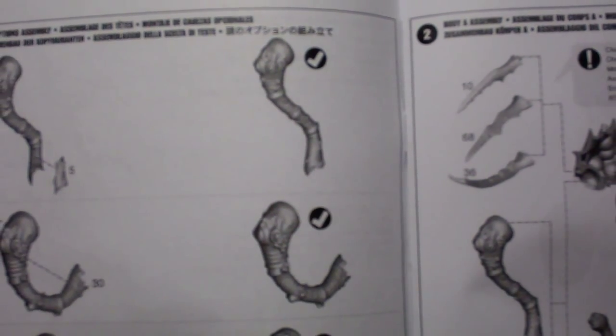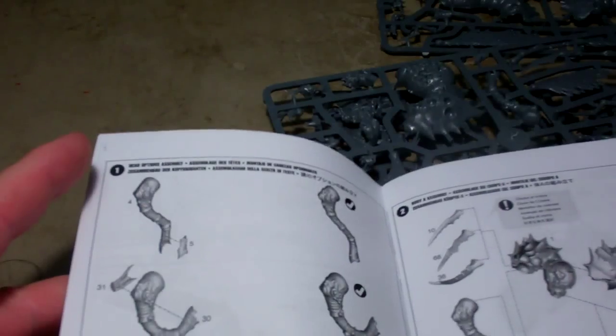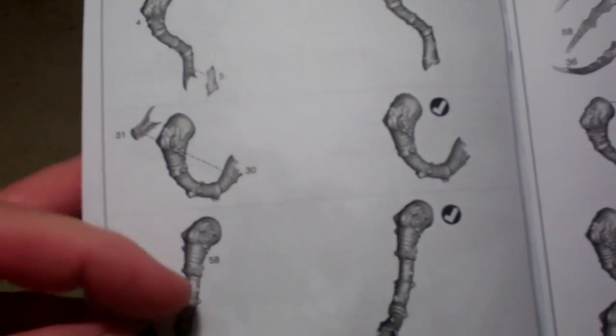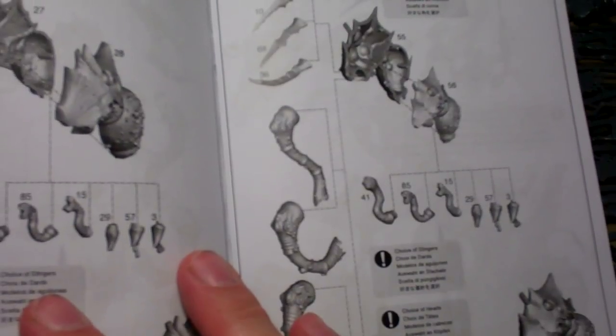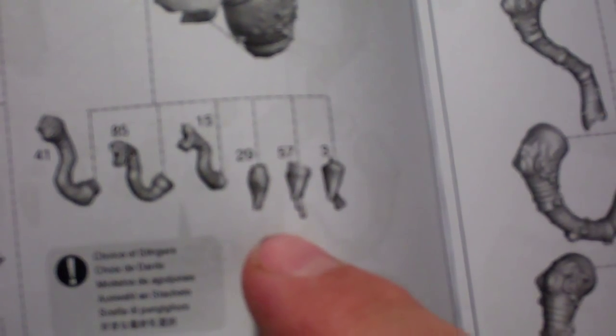You're going to have some head options. I believe it's called a proboscis — from the fly. So you can have them with a long snout, or you can have them just with a little stubby piece there. Looks like there are some variations on the stinger too — you can have a little tendril with a mouth, or almost like a little venomous stinger.